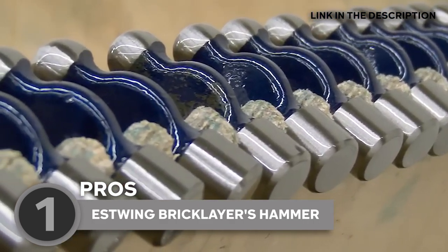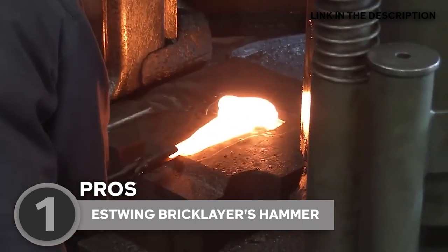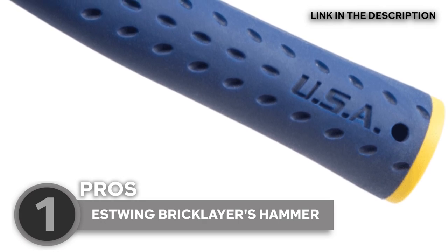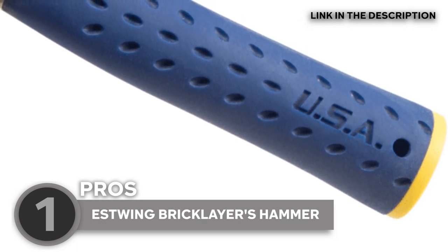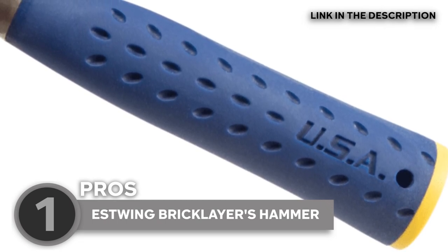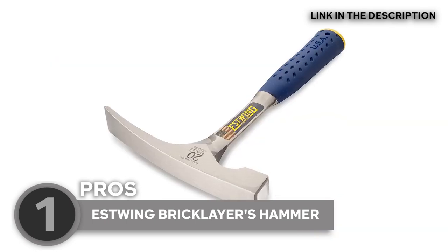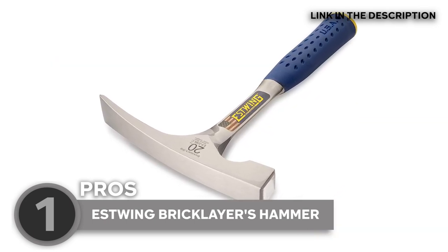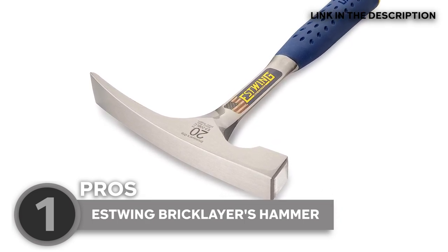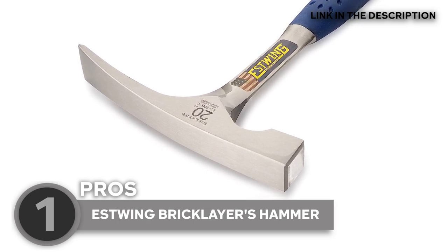This cleverly engineered design eliminates the need for multiple tools, enhancing convenience and streamlining your workflow. One of its notable features is its grip and comfort. The handle is meticulously crafted with S-Wing's signature shock-absorbing nylon vinyl grip, which not only provides a comfortable and secure hold, but also minimizes vibrations and dampens shock. This feature serves a dual purpose: it enhances user comfort by reducing fatigue and strain, while also improving safety by minimizing impact on the user's hands and mitigating the risk of repetitive strain injuries.